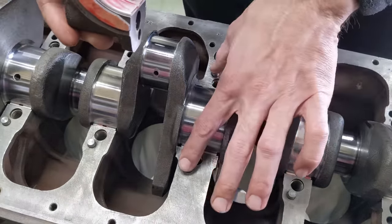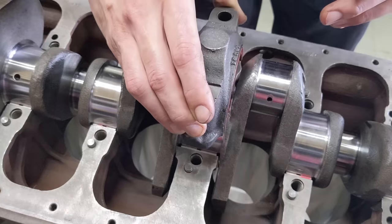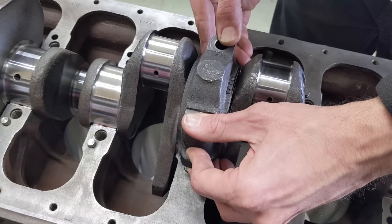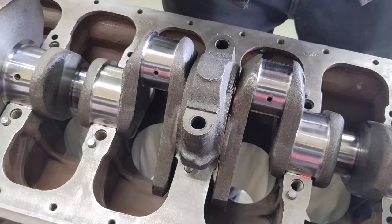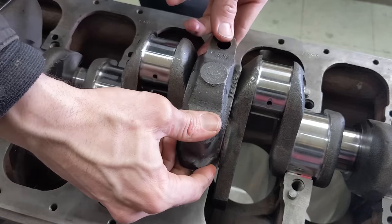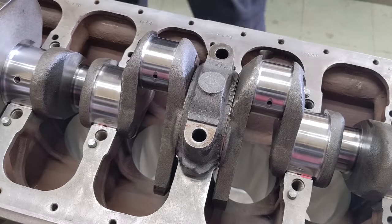Just make sure the dowel bolts are both in place and that the caps are numbered — they go on only one way with the stampings all together. The oversized thrust bearings actually aren't going to fit, so I'm going to go a step down on one of them. I'm doing the one size down on the front one because the rear one takes all the load from the clutch. That goes in there a lot better, so we'll likely have the correct end float.